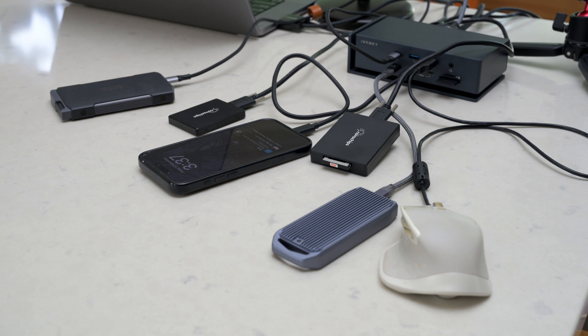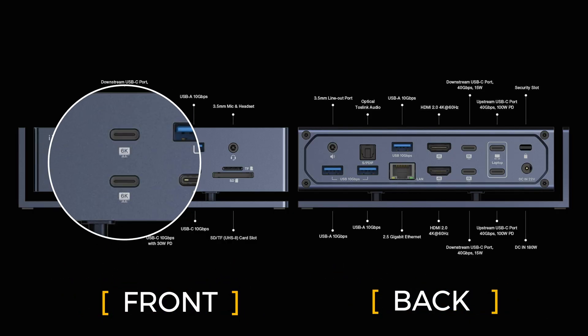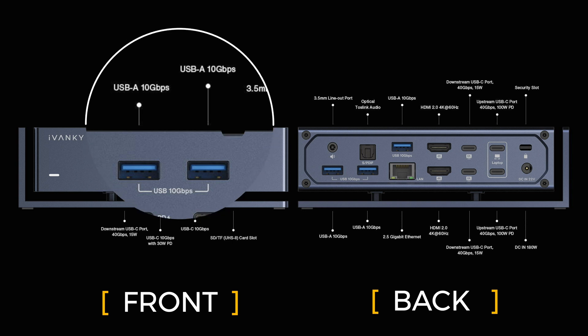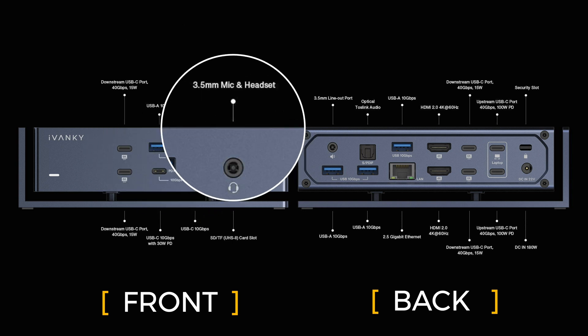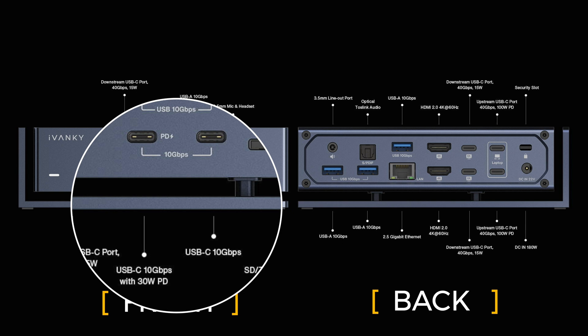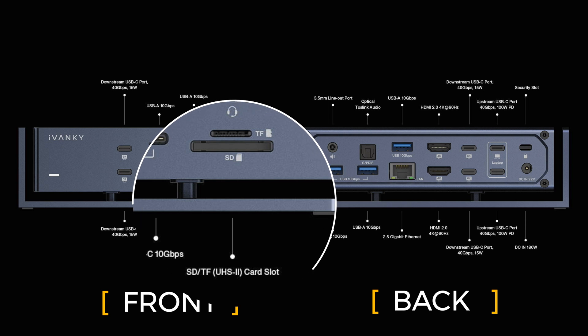This is all being patched through this device. We have a downstream USB-C port that is 40 gigabits delivering 15 watts of power — we have two of those — plus two USB-A 10 gigabit ports. There is a 3.5mm mic and headphone port, which can do either depending on what you plug in. Down the bottom we have two USB-C ports: one that gives 30 watts of PD-style power delivery, and a more standard USB-C 10 gigabit port. We also have an SD UHS Type 2 card slot and a TF slot.